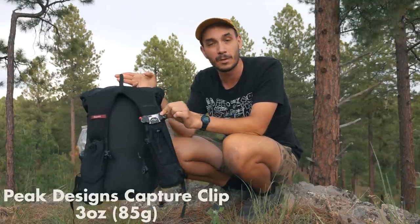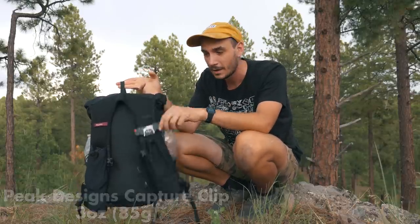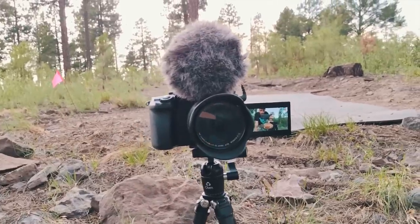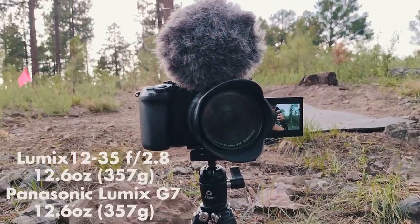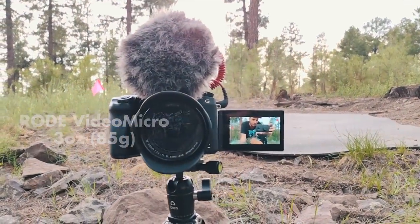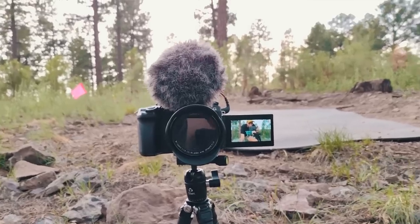I've also got this Peak Designs camera clip — this is my girlfriend's and I'm going to borrow it to see how it goes. On this trip I'm not bringing a fanny pack like I normally do to carry my camera; I'm going to use the Peak Designs clip to have my camera up close and at the ready. My camera is a Panasonic Lumix G7 with a 12 to 35 millimeter lens, a Rode video microphone, and a nice little flip-out screen.